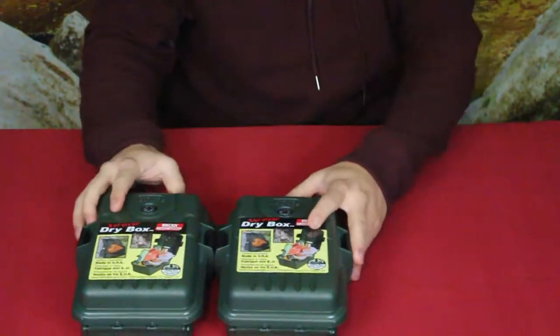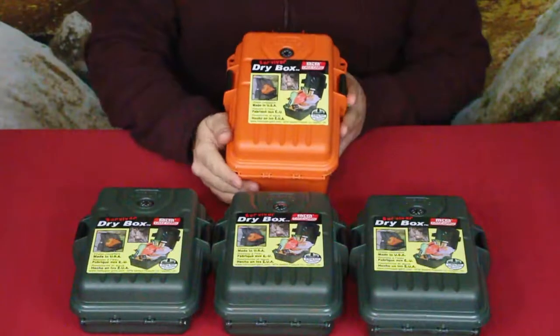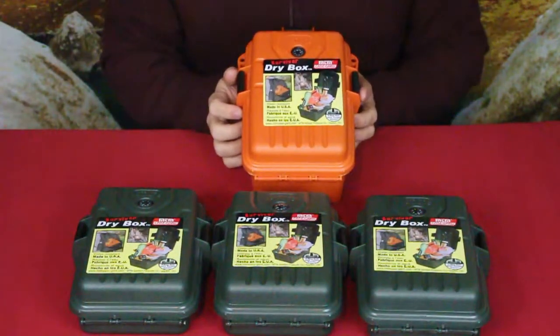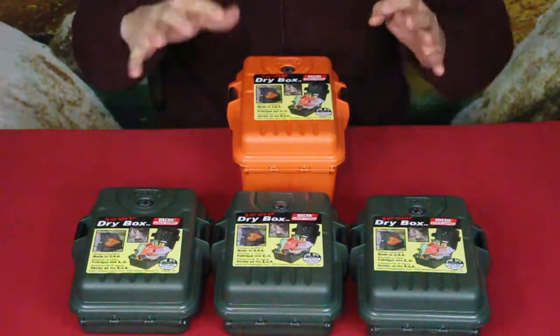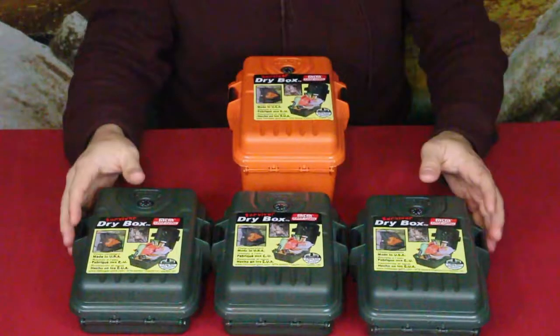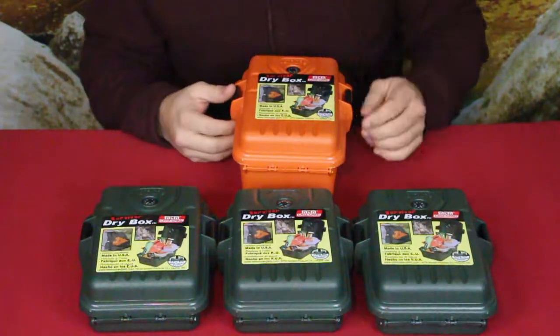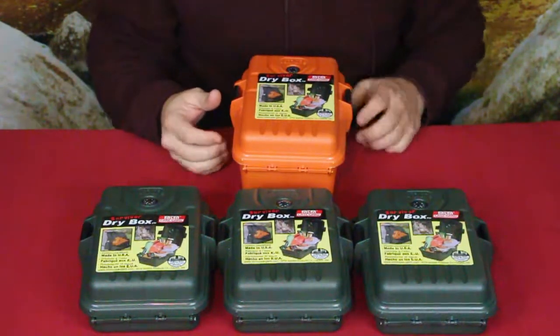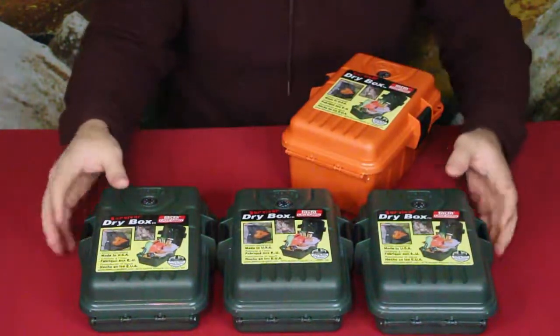This is the Survivor Drive Box by MTM Case Guard. These are US-made — it says right here 'Dayton, Ohio' — for those of you who watch for that kind of thing.